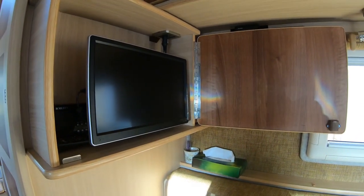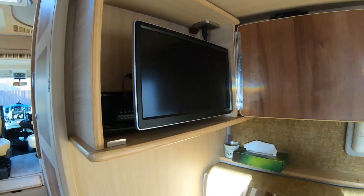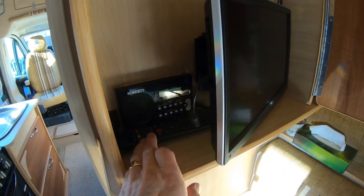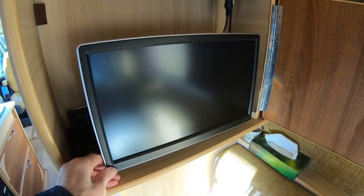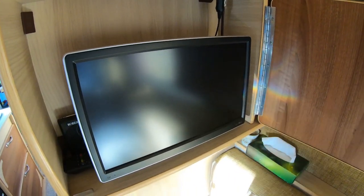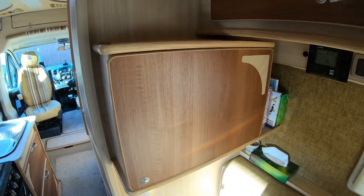I also like the television cupboard — everything's all in there. You can put your remote in the back; I've got a radio there as well. It all fits neatly into a cupboard and you can just close the door on it — it's all nice and neat.